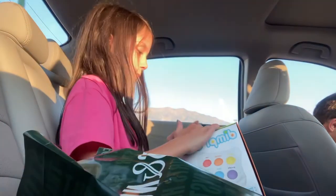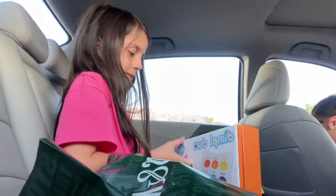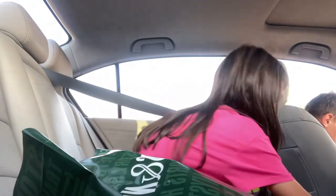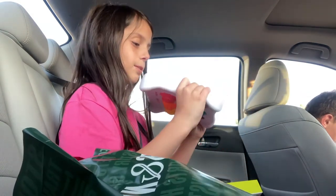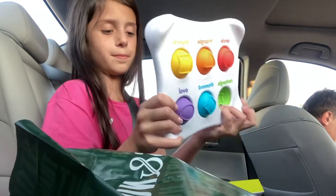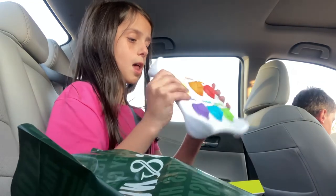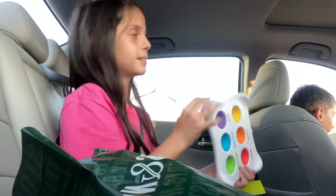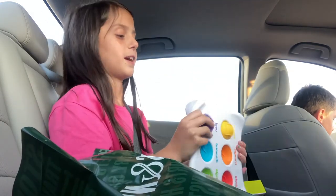Oh my gosh, oh my gosh. I wanted these for so long. Oh my gosh — what the? Okay. So this is the Dimple Duo. I honestly love this thing so much. It's fun for babies. These were in the baby section, so if you're ever looking for these, check out the baby section — you might find them.